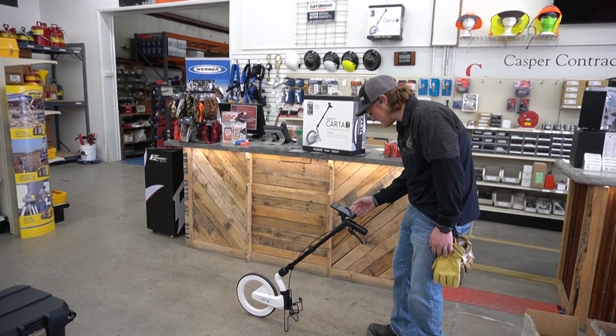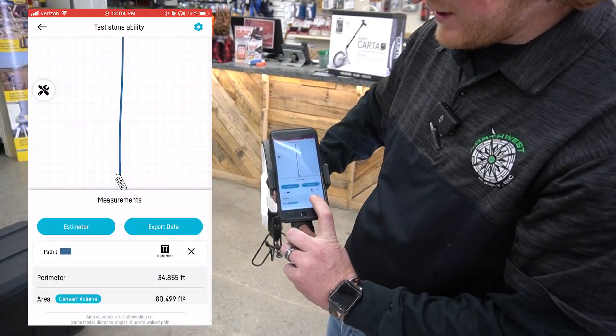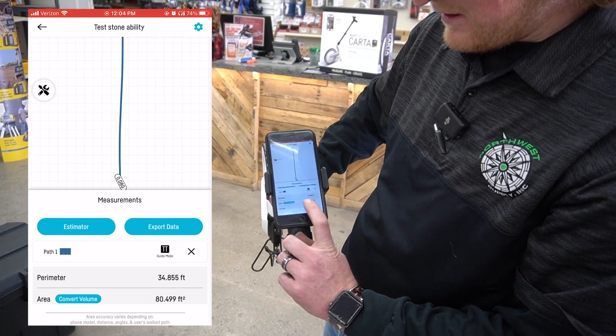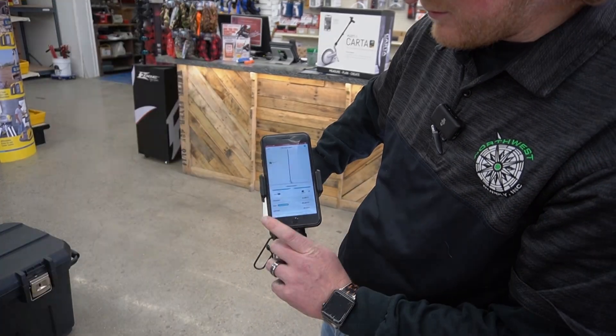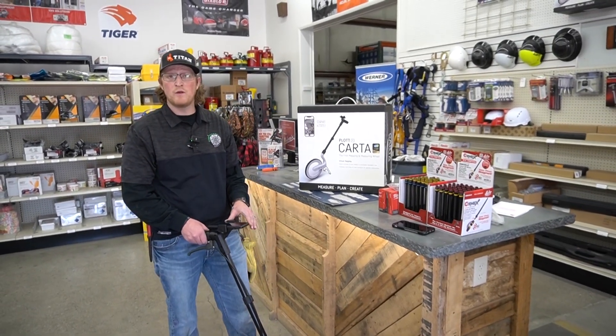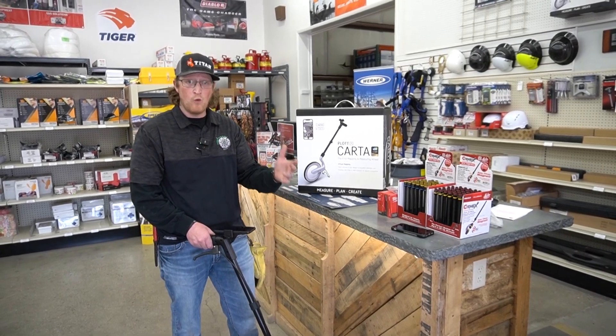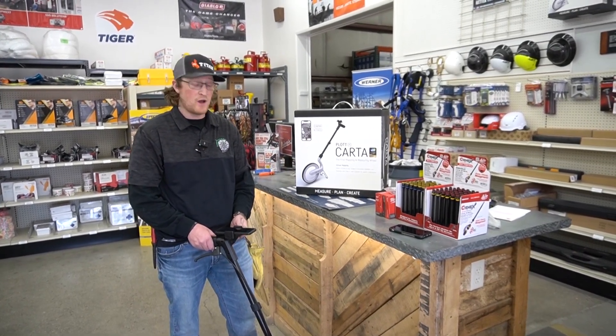We check the path that we just got done doing — take a look at this. It gives you perimeter footage, area, and you can convert it to volume. On this app, it's incredible. We can do all sorts of stuff. We can import pictures so you can actually map around and see in real time what it's going to look like on your project site.